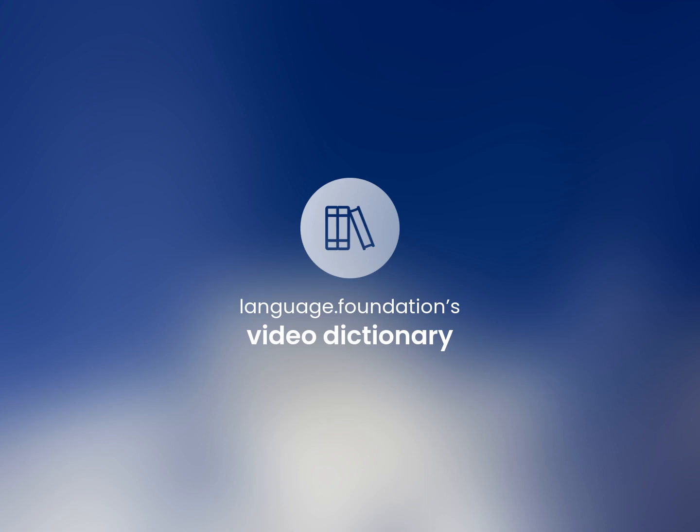Language Foundation's Video Dictionary. Helping you achieve understanding.